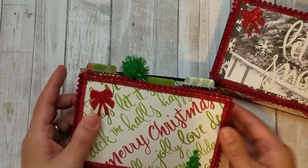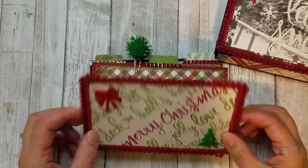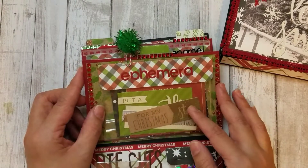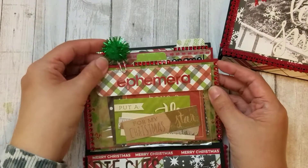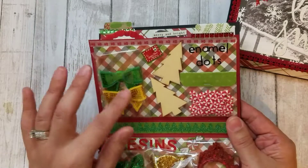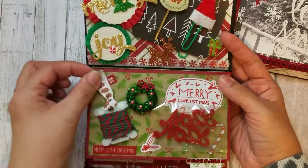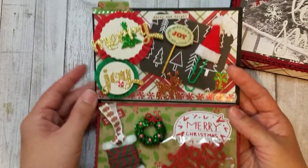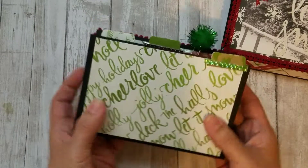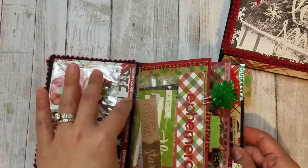It closes up, and on the back I have to put a little cut-apart with 'handmade by' and my channel name. I made a second one that has all the same stuff in it, just slightly different paper — really pretty, says 'Merry Christmas' in red. It has the same stuff on the inside: shaker bits, die cuts, ephemera, one of my little fluffy paper clips, resin pieces, a bow frame, bows, peppermint enamel dots, twine, foam pieces, rosettes, and the little clips.